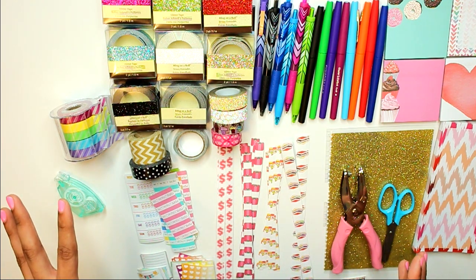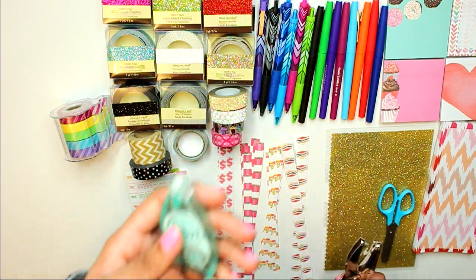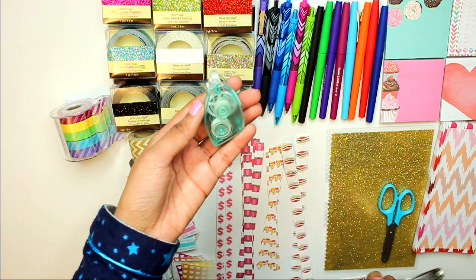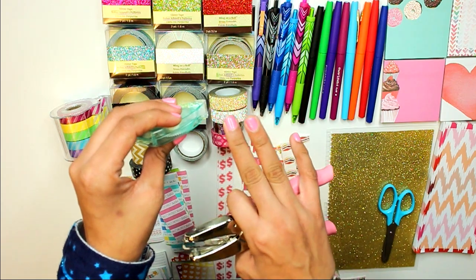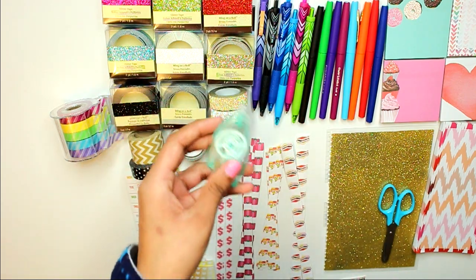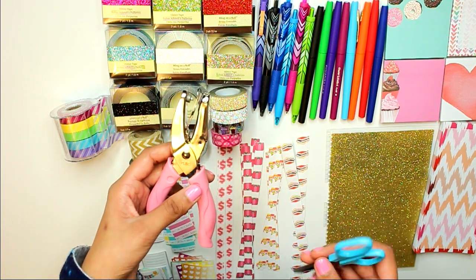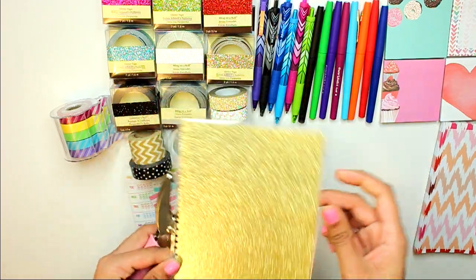Everything I'm mentioning here I will have linked down below. For tools related to planning: this is double-sided adhesive tape — if you want to stick something in your planner, you put this down and then stick the item on top and it sticks for good. I also have a hole punch here that helps me with making my own dashboard, which I'll get into, and obviously scissors for cutting things.